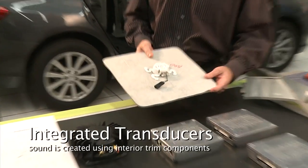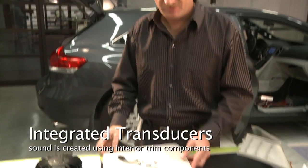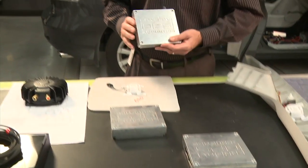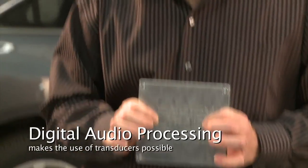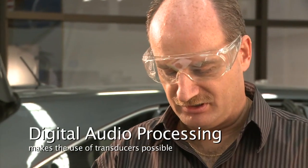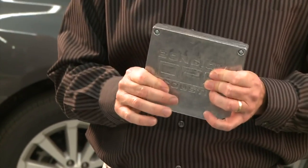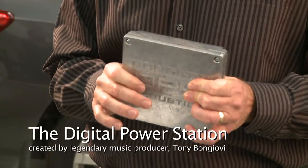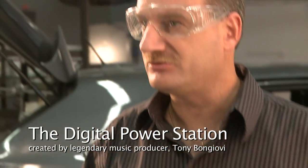We accomplish this by integrating transducers into our trim components. What's different with our partnership with Bon Jovi Acoustics is the digital processing in this digital amp — not only is it efficient in hardware and design, but it brings the knowledge and experience of Tony Bon Jovi as a record producer and sound engineer to replicate what was intended in the recording studio into the audio output of the vehicle.